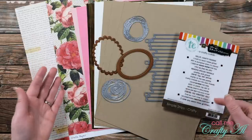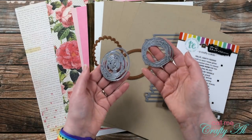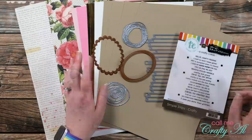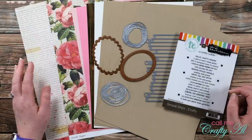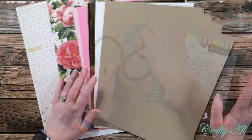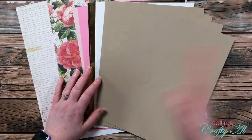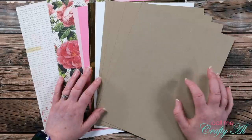For my focal point behind the sentiment, I decided not to go with a stamped image. Instead, I'm going to use a couple of Tim Holtz Scribble dies to mimic flowers, like you'll see on my pattern paper. For the ovals behind that, I got out a regular oval and a scalloped oval from my stash — both are old Nestabilities sets from Spellbinders. A couple weeks ago on a set of cards I rediscovered how much I loved using craft cardstock.